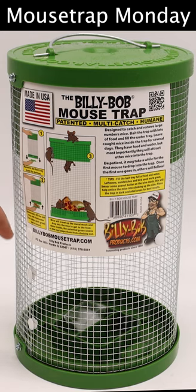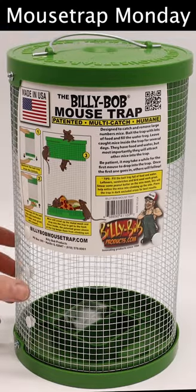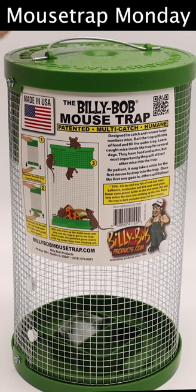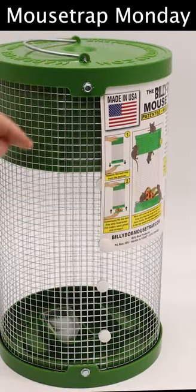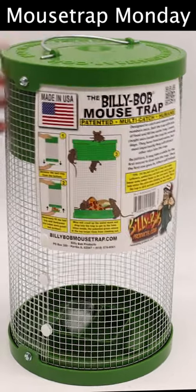Today for Mousetrap Monday we're going to test out the Billy Bob Mousetrap. It's a very simple design — a wire cage with a lid on top with a hole. The mice will want the bait and drop down. They can't get out because inside there's a plastic ring on the lid, so they can climb up this far but not further to escape. The mice inside will also attract their friends. We're going to go straight to the barn and see how many mice we catch.